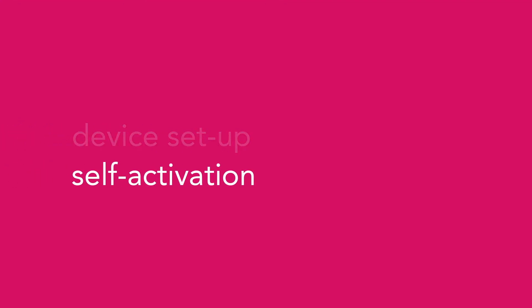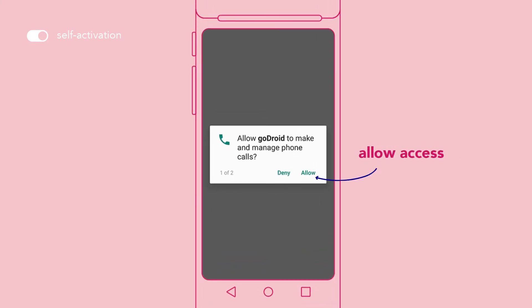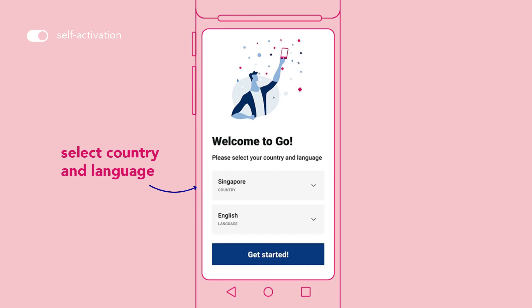Now let's proceed to activating your restaurant. Tap on GoDroid. You'll be prompted to give GoDroid access to your device — tap Allow on both prompts. Select your country and language, then get started.